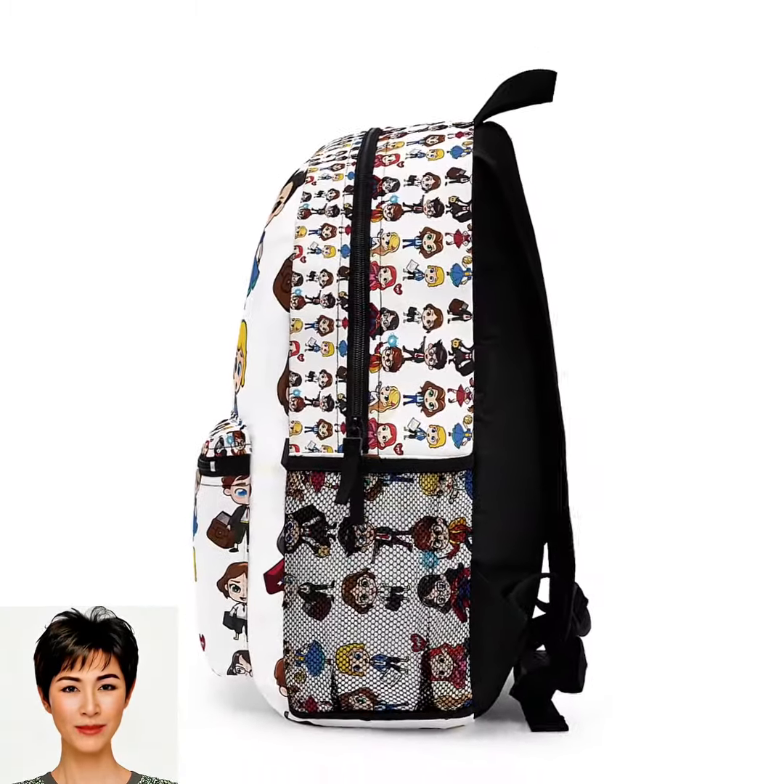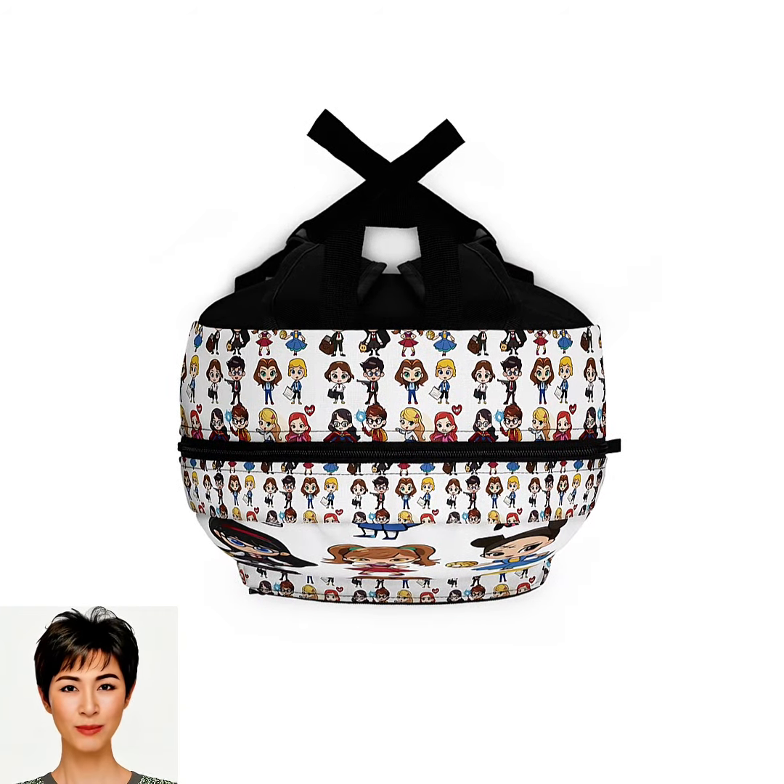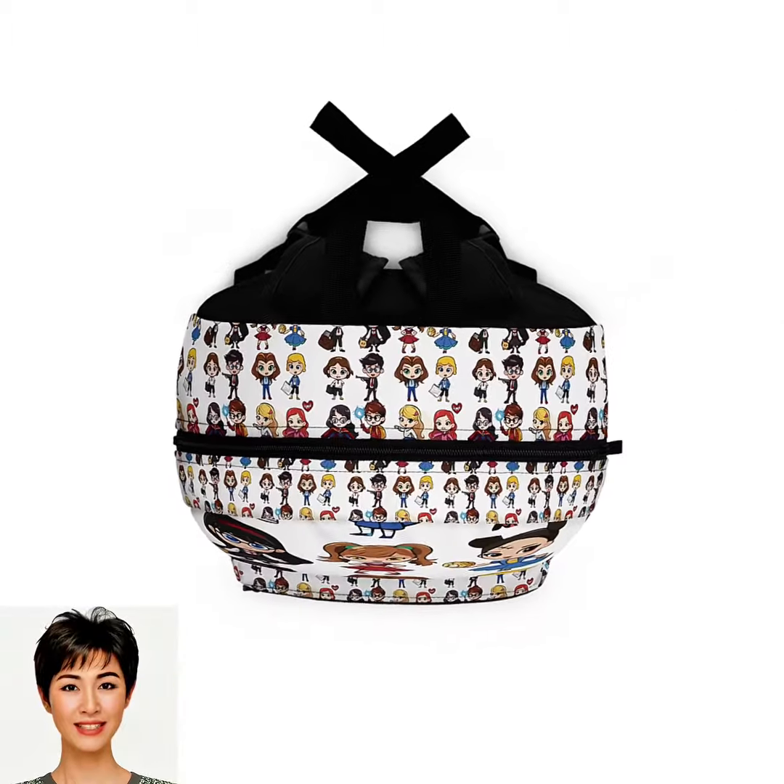Padded mesh back panel and straps for extra comfort, breathability, and easy carrying. The bag has three spacious main pockets with durable zipper closures for easy access and safe storing.